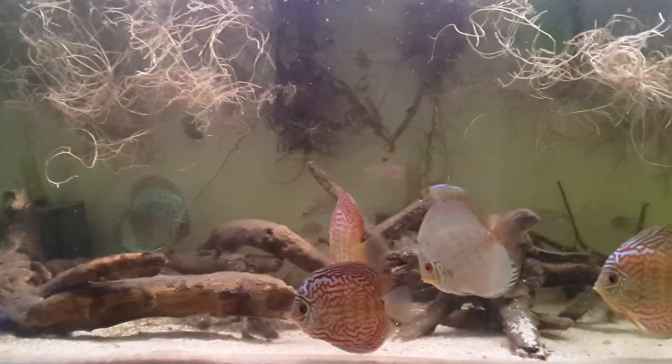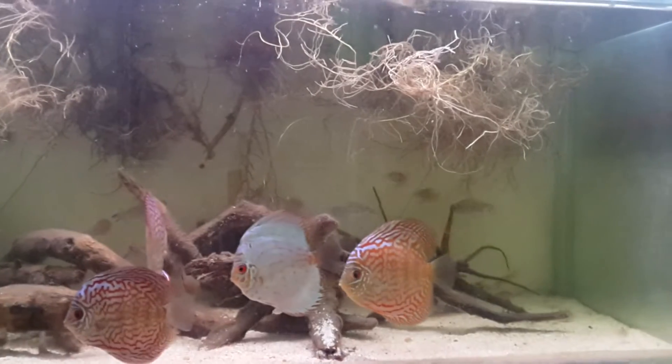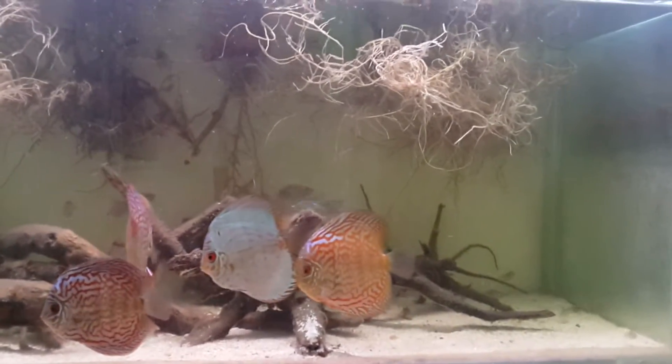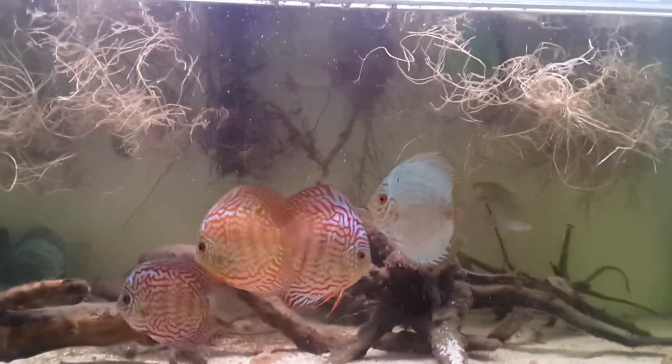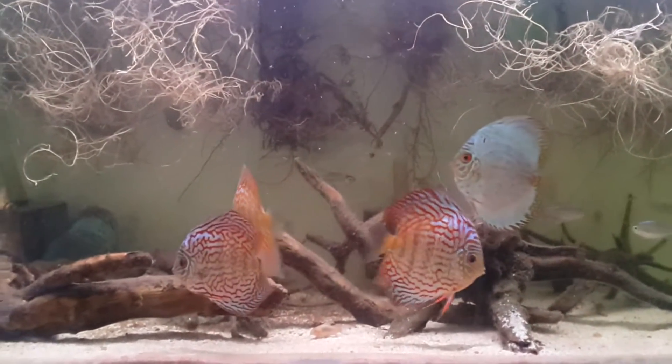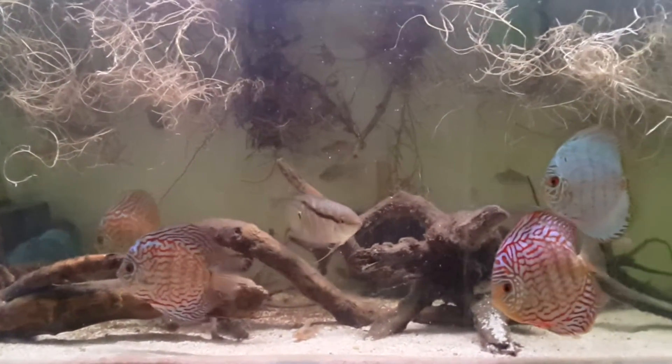As you can see, the discus are looking good. The Kongos are still in here. Stripey is still in here — I don't know where he is right now. Oh, there he is, he's behind the discus. There he goes, coming out to fight probably.